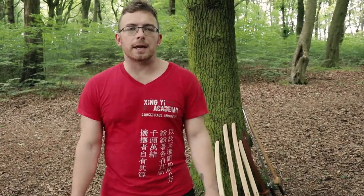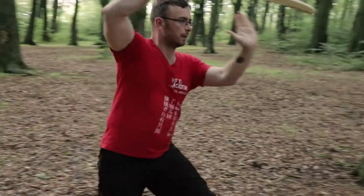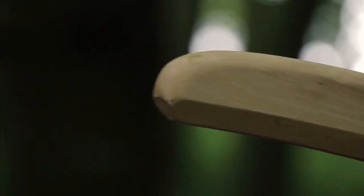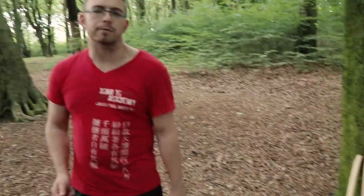Hi, this is Paul Andrews from Xingyi Academy. Today we've got something a little bit different for you. Graham Cave of Tiger's Den Swords makes great wooden sparring and training swords for Chinese swordsmanship. He has sent me a load of Dao — four different sabres. We have a bit of an arrangement: when he makes a new prototype, he sends them to me to test.